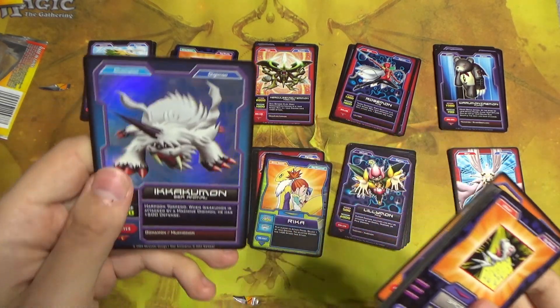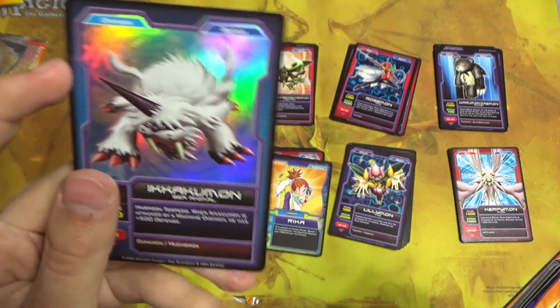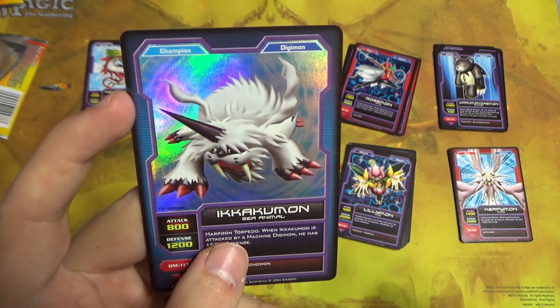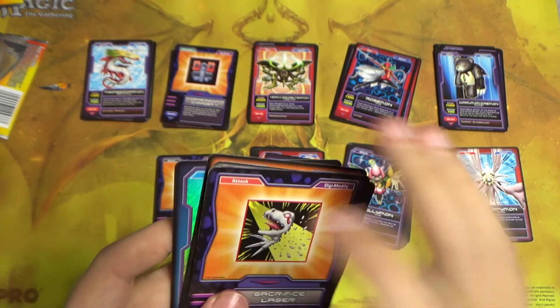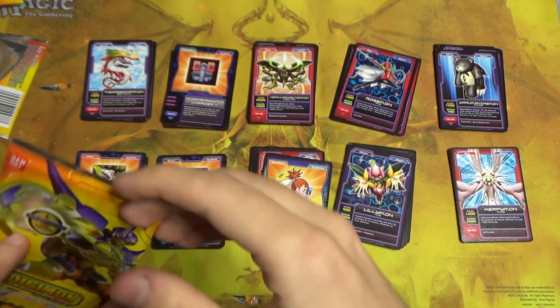Kumamon, and then Ikakumon foil — very nice looking. This is a really dynamic pose for Ikakumon; it makes him look way skinnier than he usually looks. Not to insult his weight — you're beautiful the way you are, my friend. You're just poofy with all the fur.